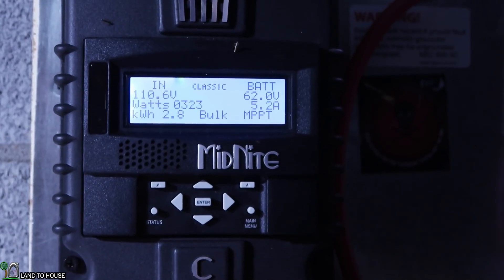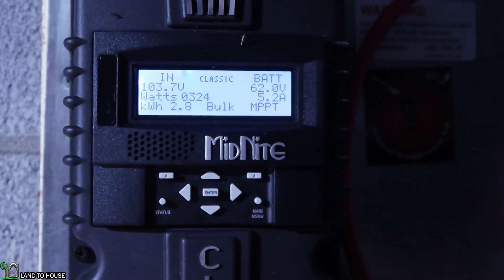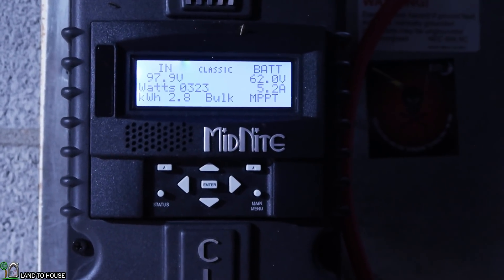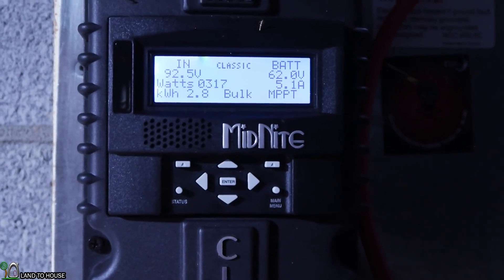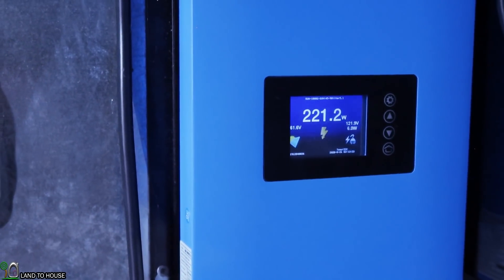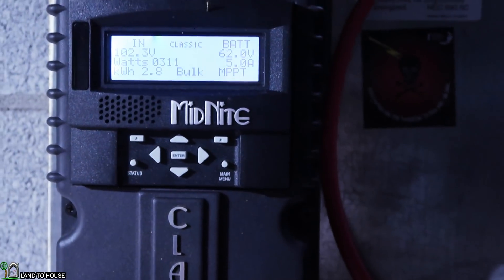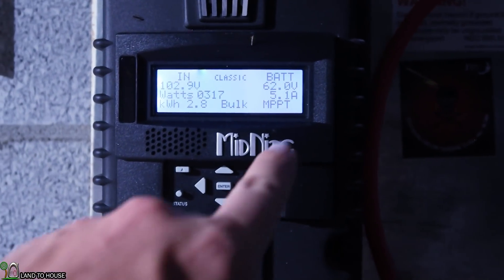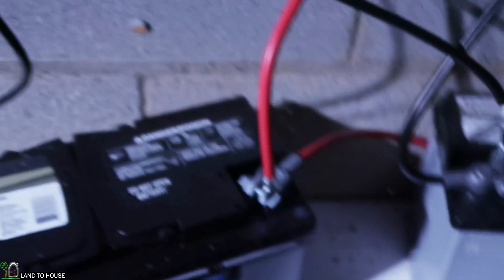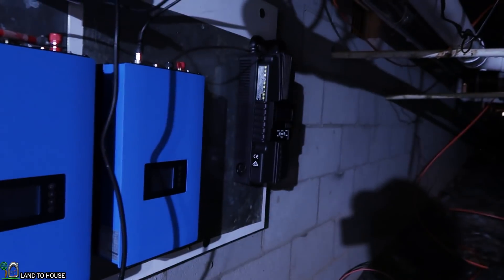Just got back down to the house and I've seen 324 as the highest — oh, 330! That charge controller will continue to move the voltage around until it finds the optimal point. If you look at what's being consumed on the inverter, 220 watts at the moment — so at 300-something watts, that 220 will continue to charge the batteries. When I left earlier it was at 61-point-something and now it's at 62, so the batteries are still charging even though the house is using that much power. Sneak peek: solar is coming soon.